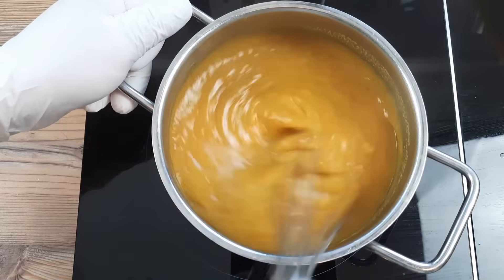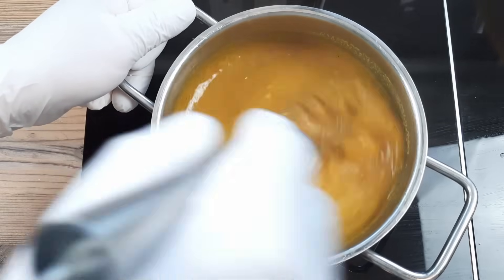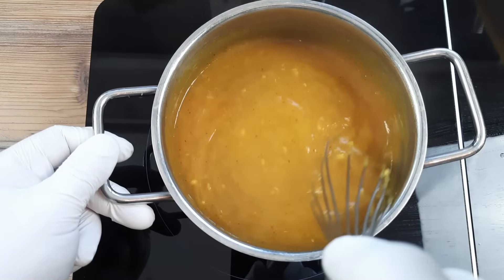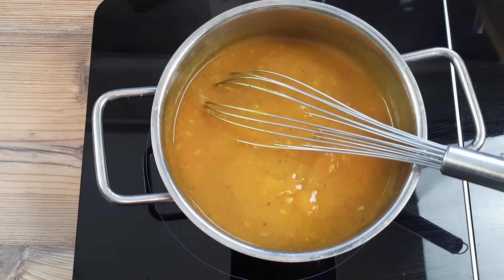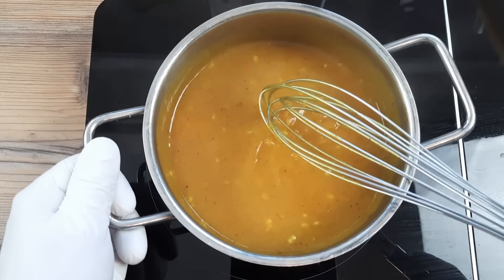Our sauce is thickening up nicely on the medium heat and we're whisking all the time. While I do this, if you'd like to help me out with the YouTube algorithm, you can give me a like on this video — or a dislike if you didn't like it; they work just as well, apparently. You can subscribe as well if you like and be my new friend, and you'll get a new video every Thursday. There's no negatives in it for you, really.